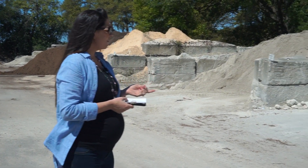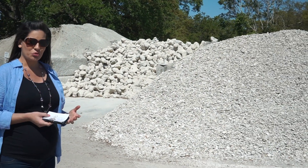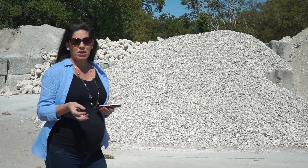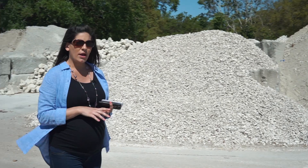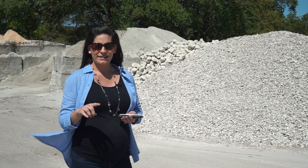We also have riprap, which is used for erosion control and ranges in size from 6 to 12 inches to give a varying appearance. It can be used on the banks of a pond to help with erosion, or it can be used as edging around a landscape bed.